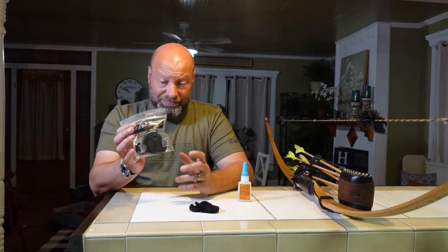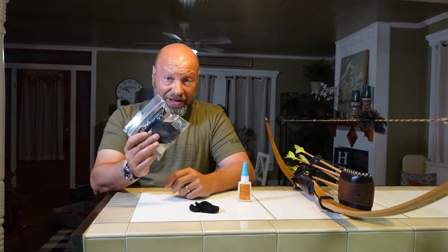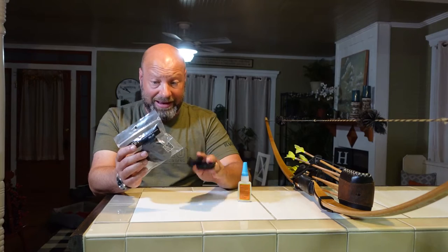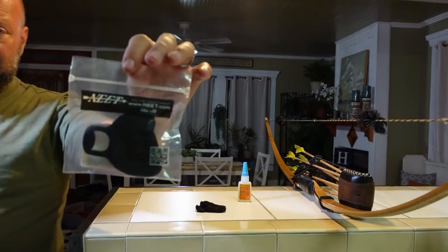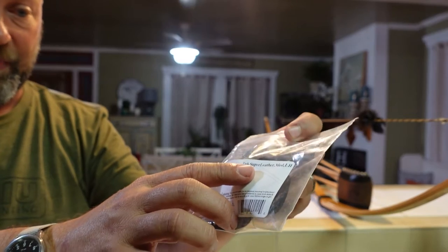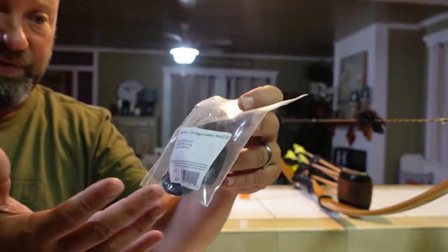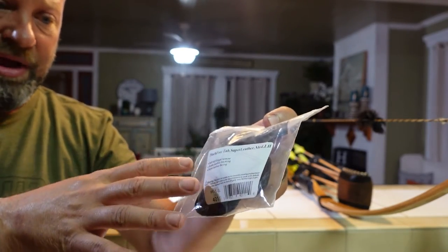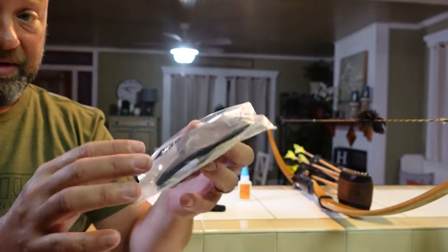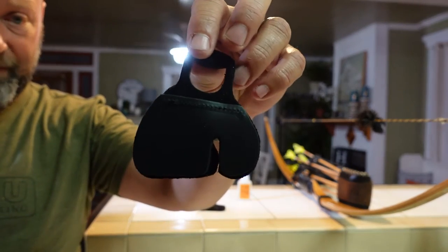I've been using these things for well over 20 years and I probably have about 15 or 20 still left. They come from Neat - it's a pinch-free tab, about nine bucks, not expensive. It's a super leather one - not calf hair, just leather - and it's a left hand in medium size. I like mediums better because they stretch out over time in a way I prefer over the large.